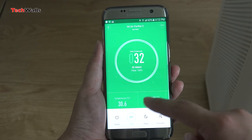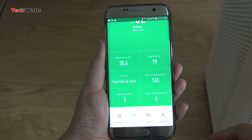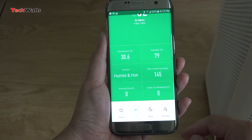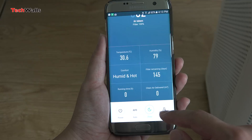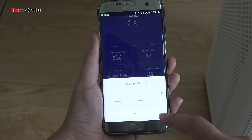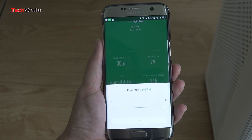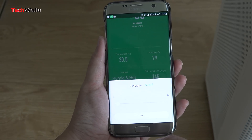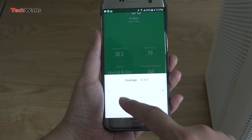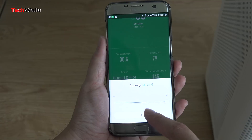The most important info here is the PM 2.5 estimate. PM 2.5 shows the amount of particulate matter in the air that is small enough to penetrate deeper into the lungs. When I powered on the Mi Air Purifier, it showed a PM 2.5 estimate of nearly 40 micrograms per cubic meter, which is a little higher than the recommended standard of 25 micrograms per cubic meter.